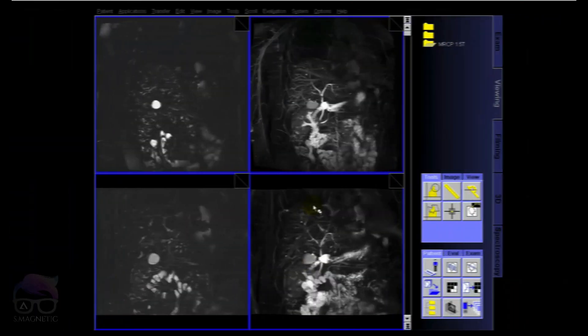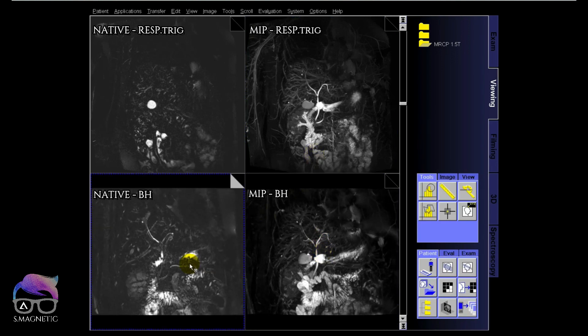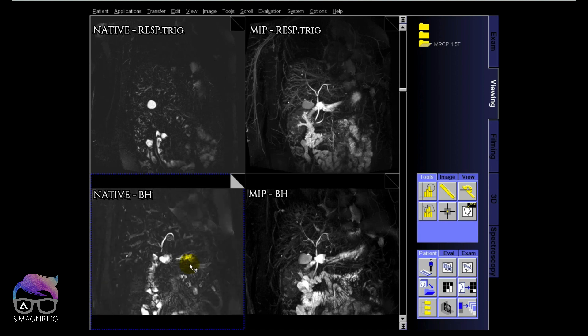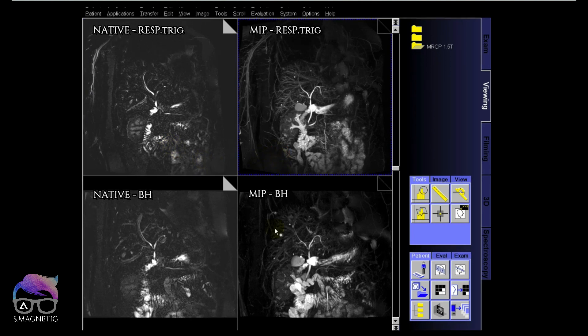Let's check the images in 3D mode. The upper row is the free breathing respiratory triggered acquisition and the lower row is the breath hold. You can see native images compared to MIPs next to them. Even though it's a breath hold it's not bad, and since not all patients can breathe consistently, having this as a backup option is great.